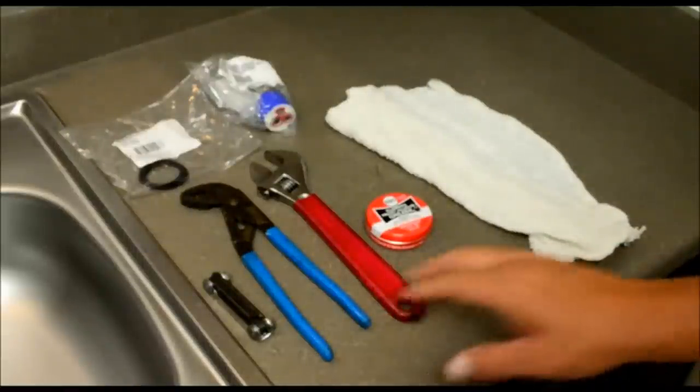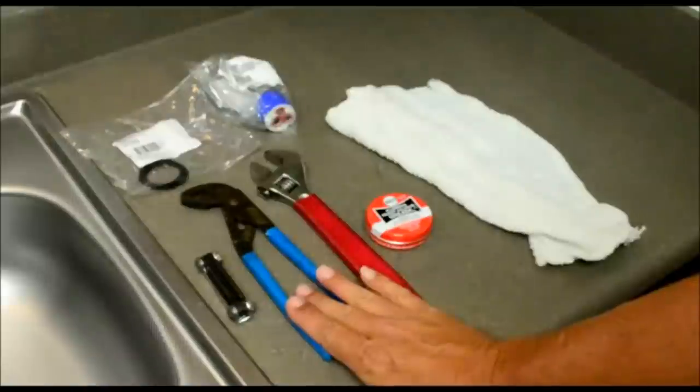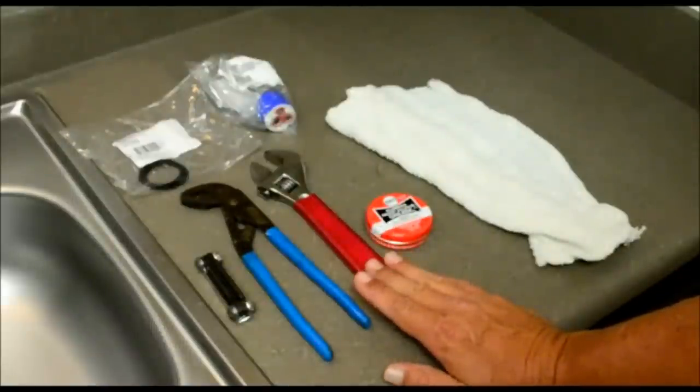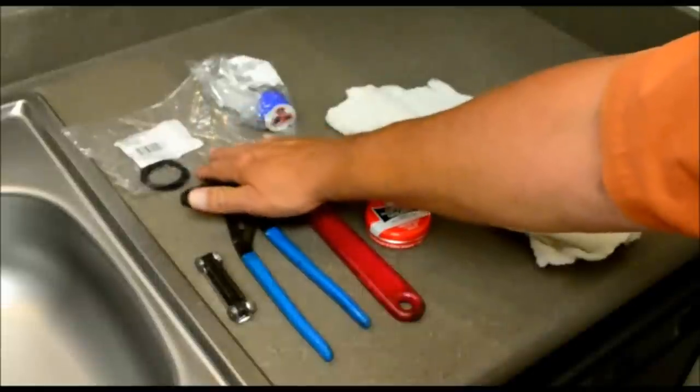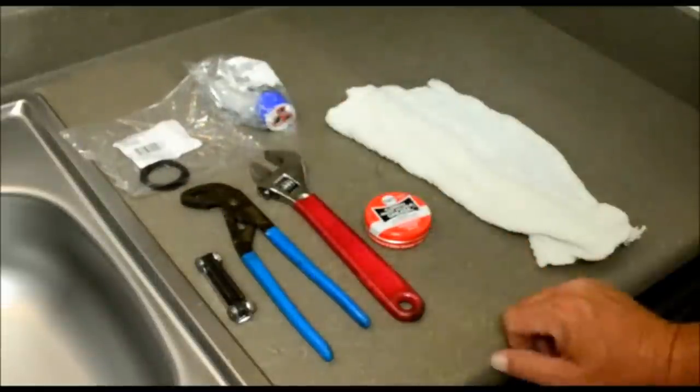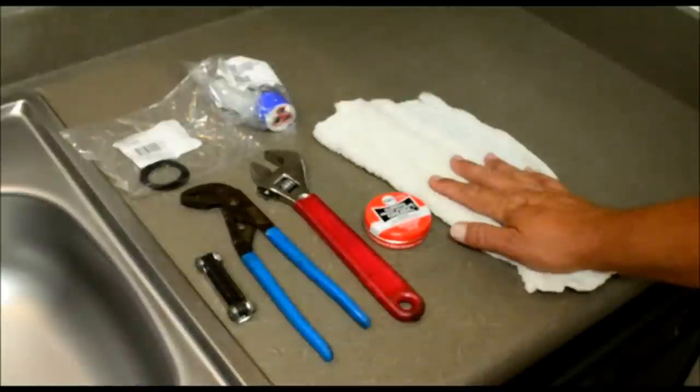The tools we're going to use today: small allen wrench set, channel locks, crescent wrench, plumber's grease, and of course we have our new o-rings and our new cartridge. And as always we need to have a rag on hand to clean up any mess that we create. So let's start tearing this down.